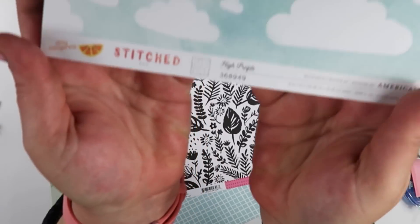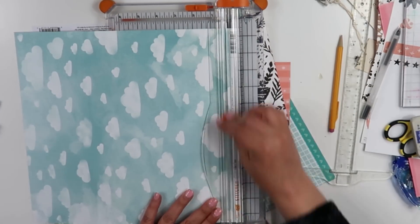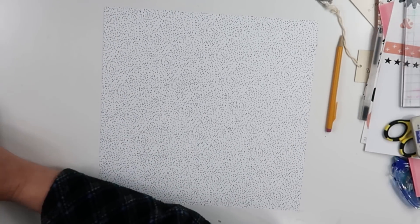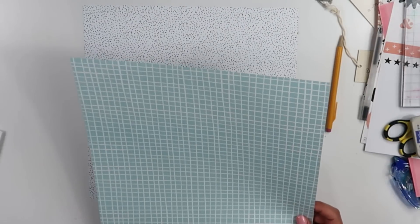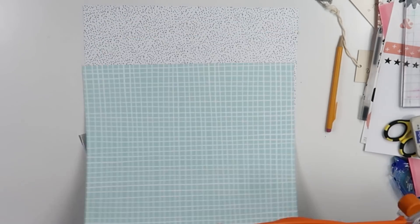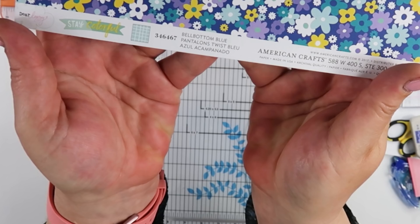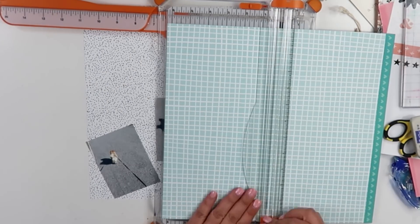I am going to use this piece from Annie Tanned — it's her old stitched collection. I am going to use the white side that has the black spots on it. I'm also going to use a paper from Dear Lizzie for the aqua side, and I am going to use a paper from Good Vibes. This right here is the Dear Lizzie paper — I am going to use the aqua side.